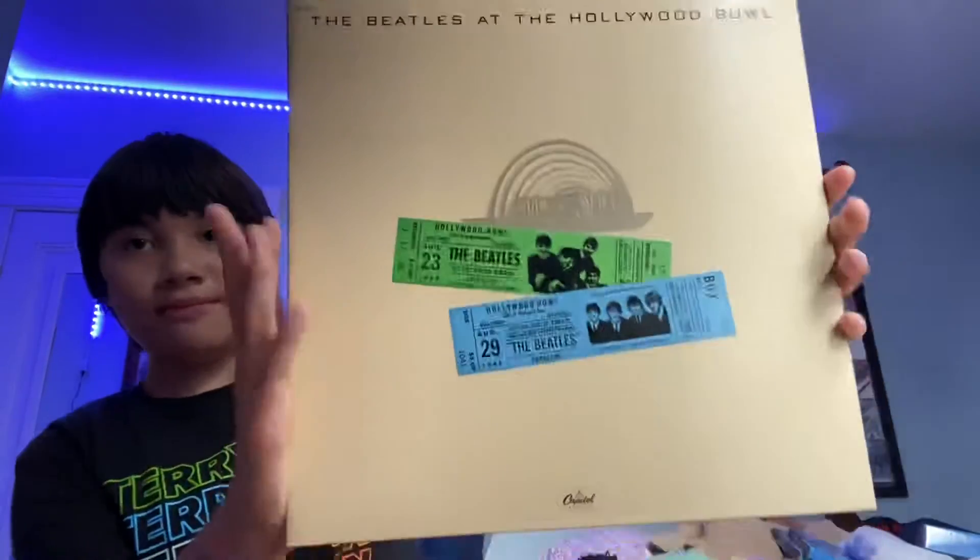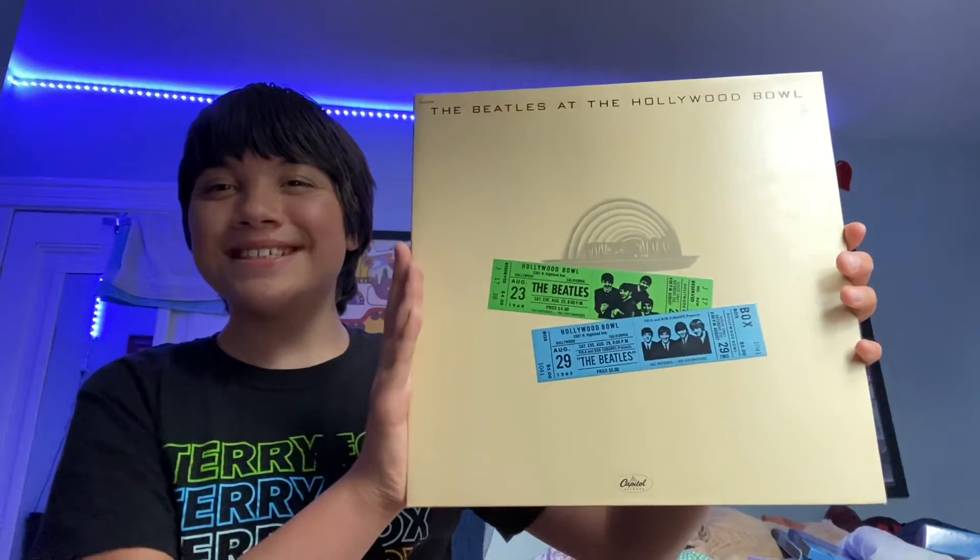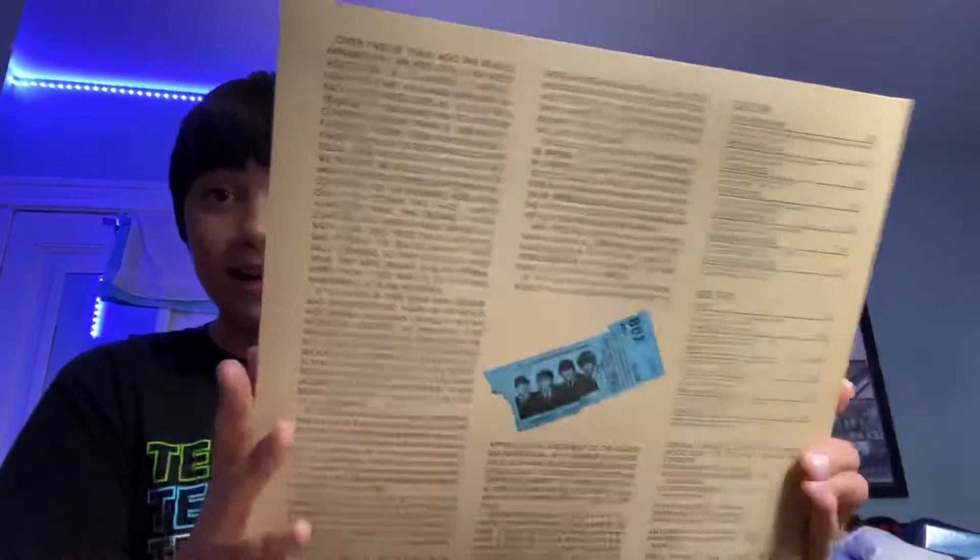Boom! Let's open this vinyl. Let's make this the vinyl. There we go. Here's the back side. Here's the gatefold record.